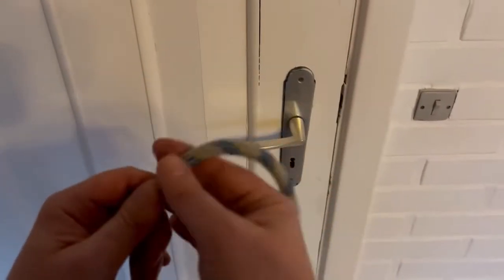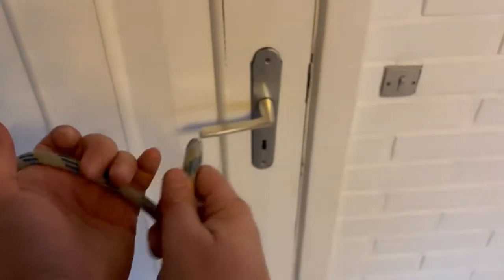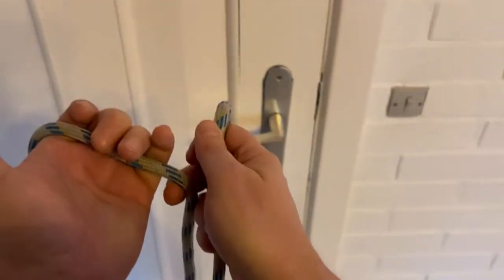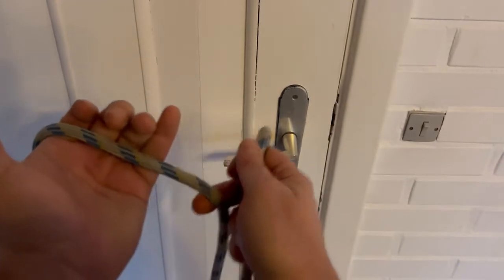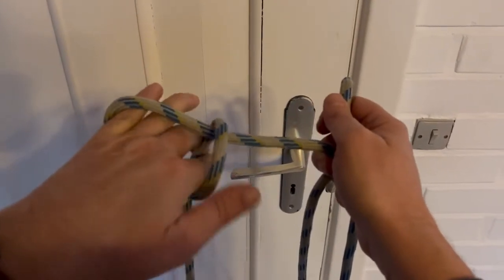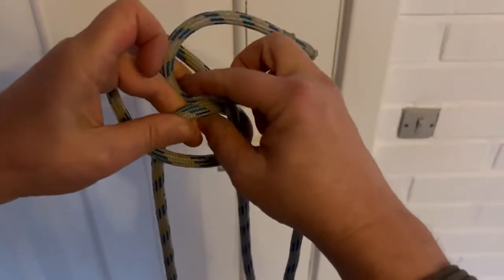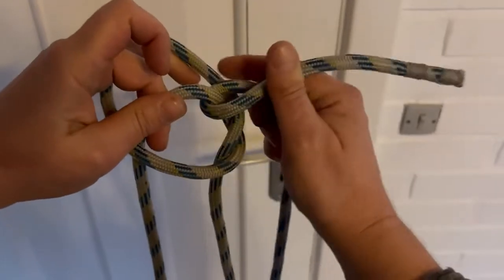Leave 20 centimetres of rope. Put it out so you've got enough for the loop. What time is it? Long end through. This end over, through and under.